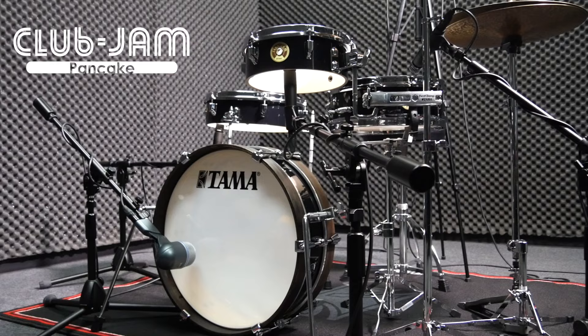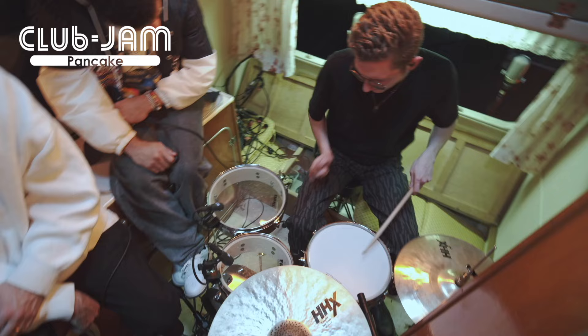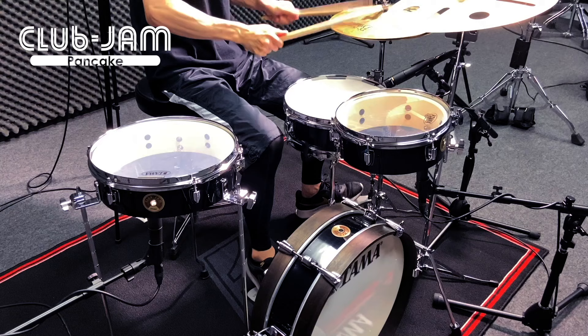Club Jam Pancake is the most lightweight kit in the well-accepted Tama Club Jam series. Because of its compact sizes, you can bring it anywhere and use it for a jam session or recording situation with outstanding quality sound.